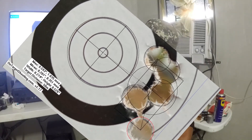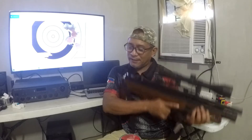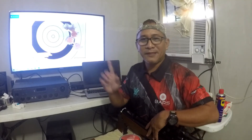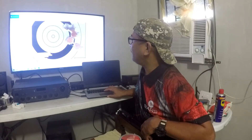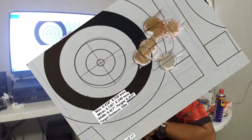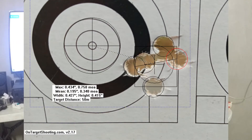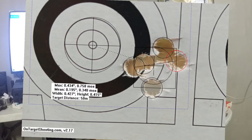The second group was interesting. Shooting from a front rest and rear rest, there wasn't much movement. I can do better with this gun with that setup. But still, I was getting this group. The second group is 0.434 of an inch CTC — that's 5 shots — and I got a sub-MOA result: 0.758 MOA at 50 meters.